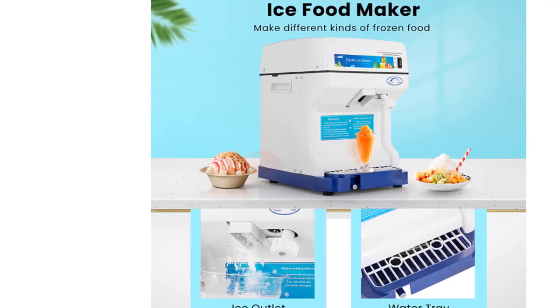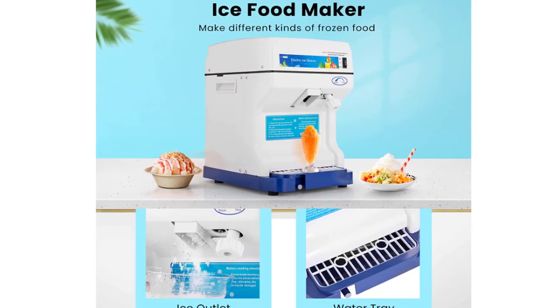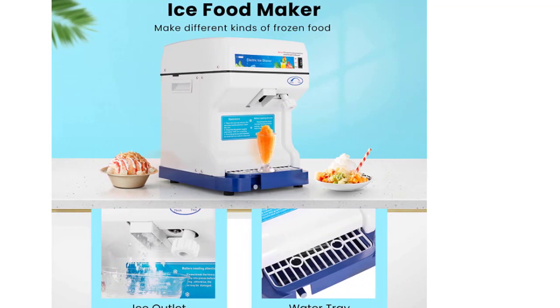slushes, milkshakes, yogurt freezes, and other delicious frozen drinks. The drainage port and sanitary water tray at the bottom of the machine will drain excess water and prevent water from leaking onto surfaces.